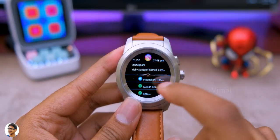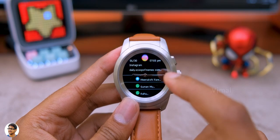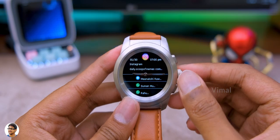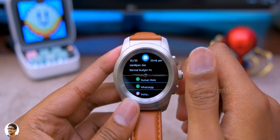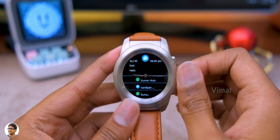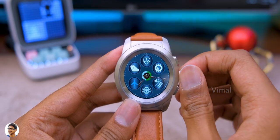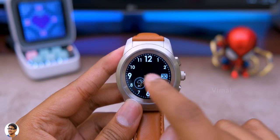Swiping up brings the notifications panel where you can check all notifications received from different sources like Instagram, WhatsApp, and Twitter. You can use the digital crown to easily navigate and scroll through all your messages and notifications. Swiping left or right brings up the app menu with all the available apps and features.